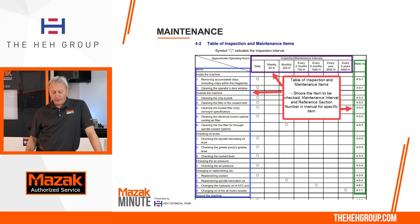Coming down on that table, the customer was asking about checking the spindle lubrication oil level. This one they want you to check daily — it's just a visual check, but they want you to take a look at it.